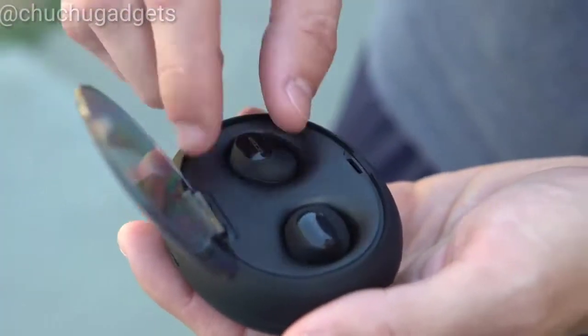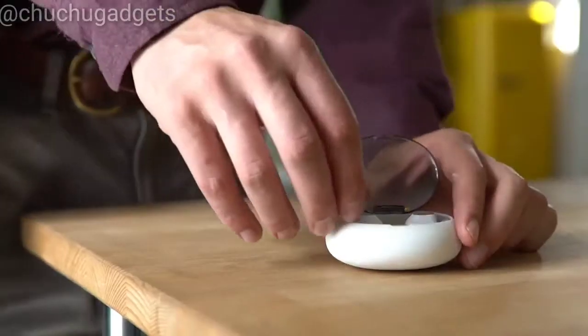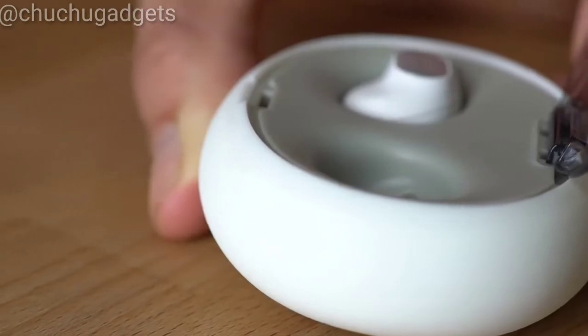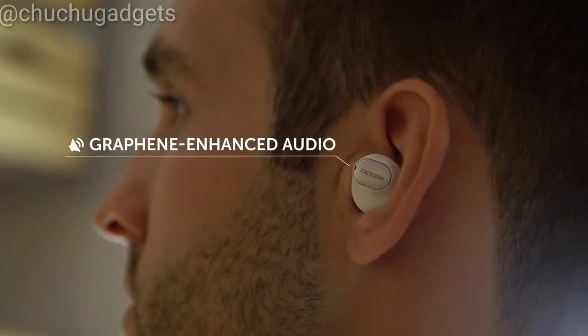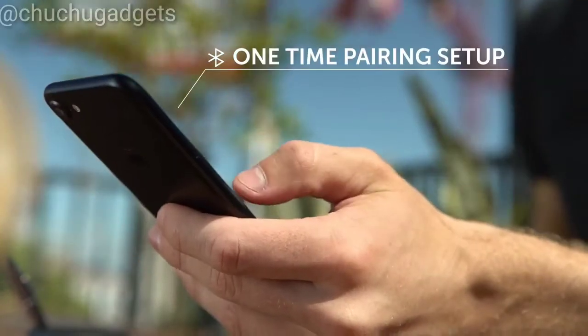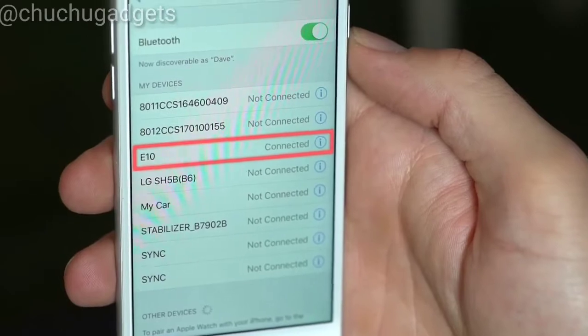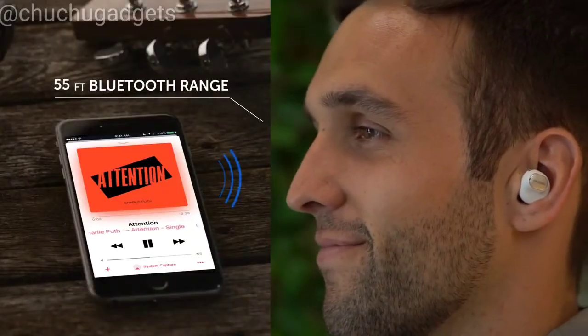Introducing Alien Earbuds by CK-Com. Unbeatable wireless sound, innovative design. Alien Earbuds are made with lightweight graphene materials that produce high-fidelity audio. A simple, one-time setup will pair your earbuds automatically every time you use them. You can also enjoy music without interruption up to 65 feet away.